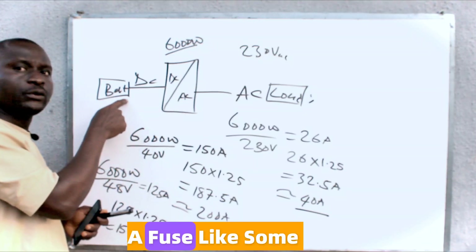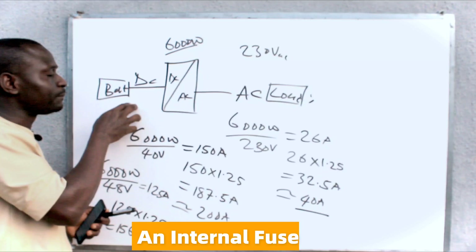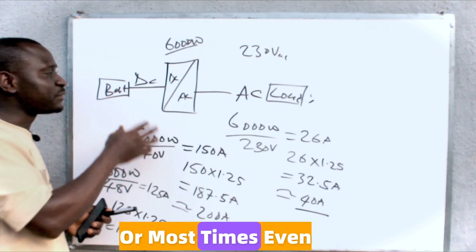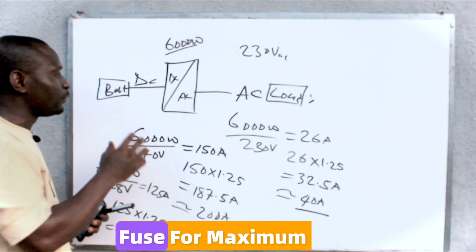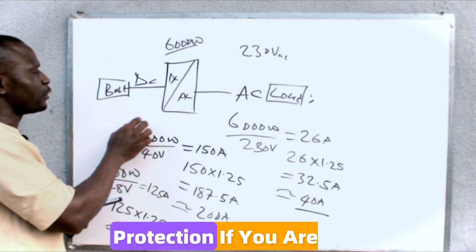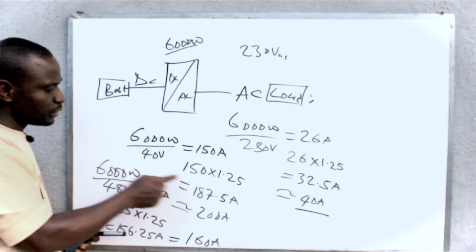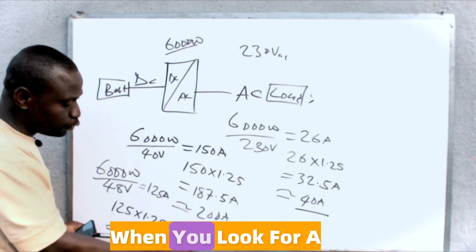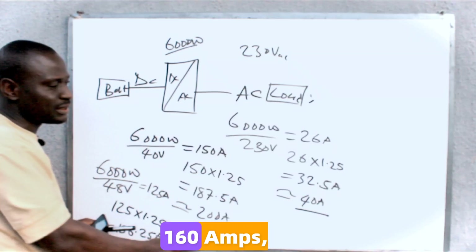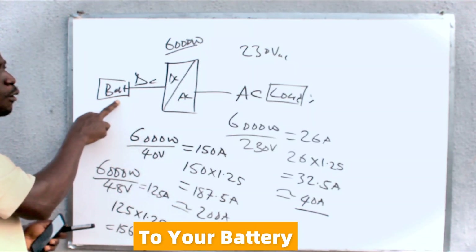Even if you are installing a fuse — some batteries don't come with an internal fuse, and even when they have an internal fuse, it is always good to install your own external fuse for maximum protection. If you are installing a fuse, this is still the same approach you use. You look for a fuse rated 200 amps, or a fuse rated 160 amps if you are connecting to your battery bank at 48 volts.